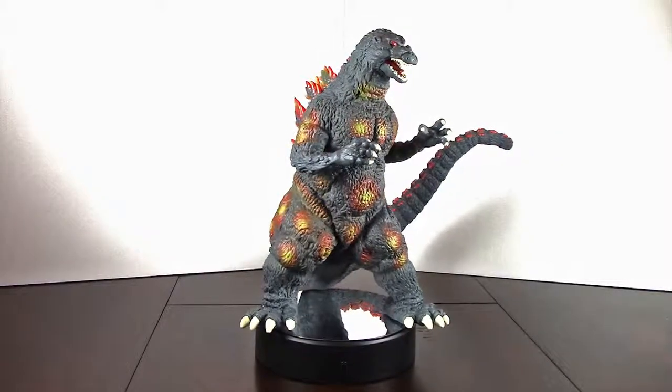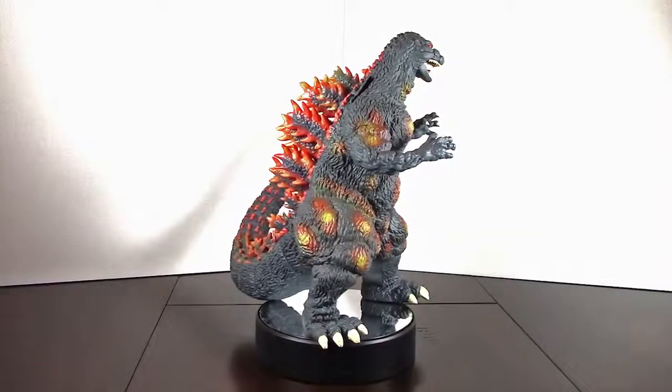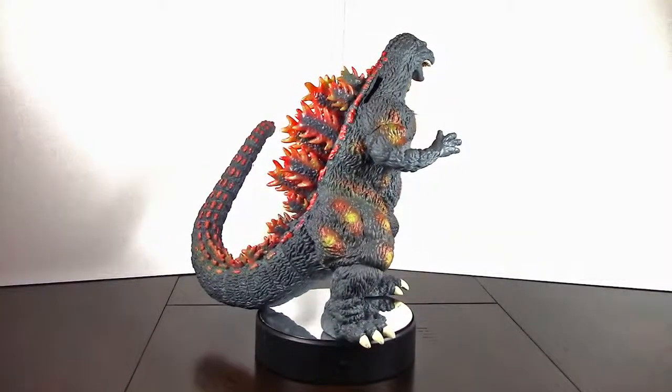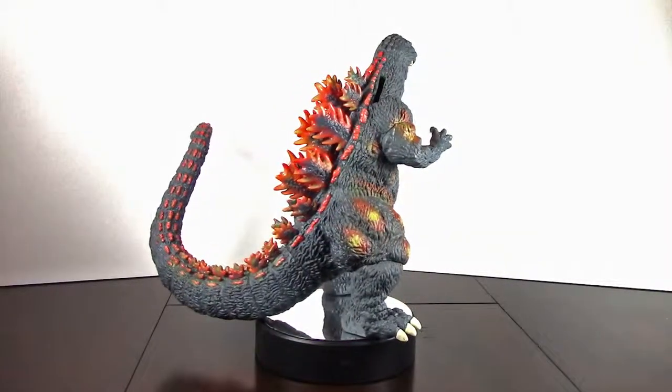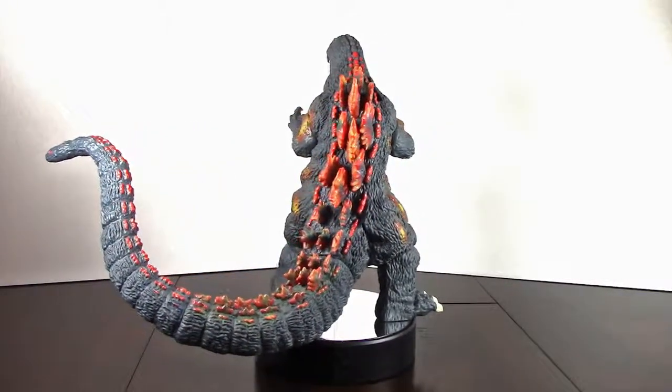Maybe you want to store some loose change — you have that option. He has a little hole on his back that you can see right there. He's about 12 inches tall and about 14 inches long from tip of the tail to his arm.